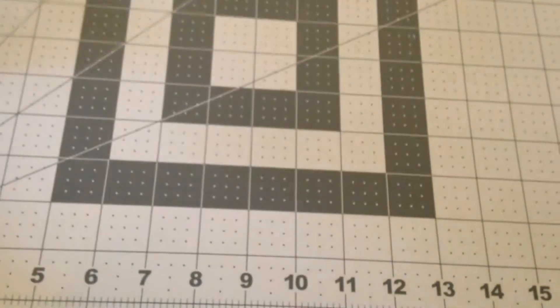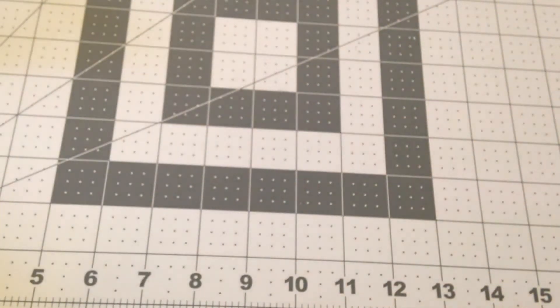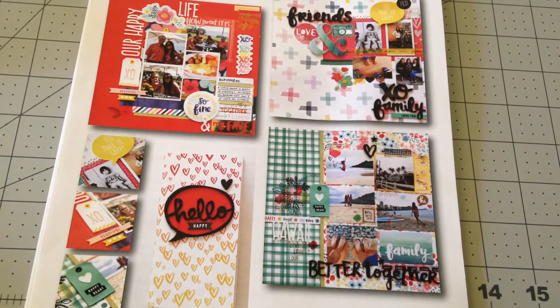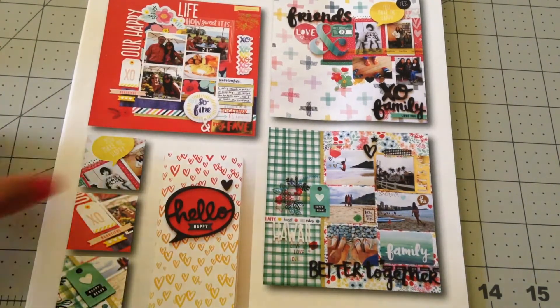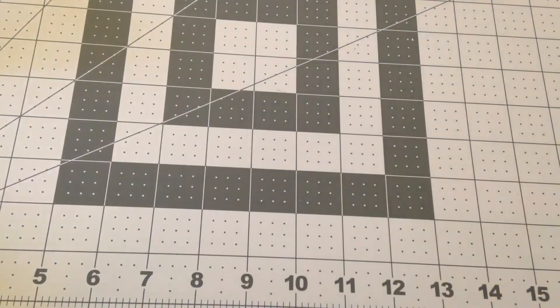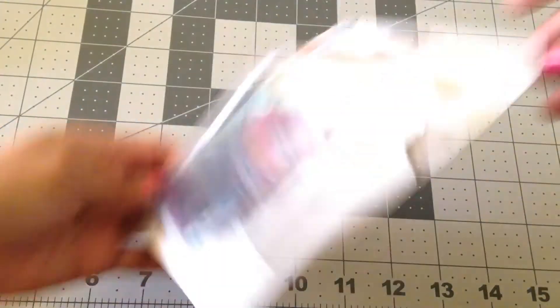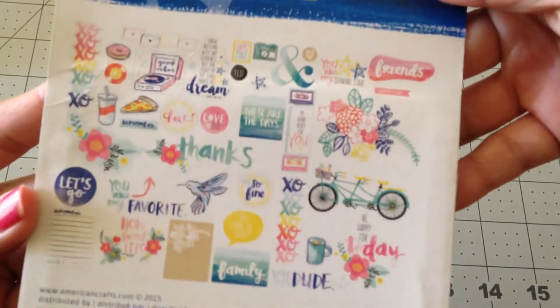Our class kit came with this brochure which showed the three layouts as well as the traveler's notebook that we were going to get started. This was so much fun. Amy Tan is probably the sweetest person ever and she's so adorable. I'm going to show you the products that came in the kit, then I'll show you my layout, and then I'll show you the other things that I picked up at the pop-up shop.